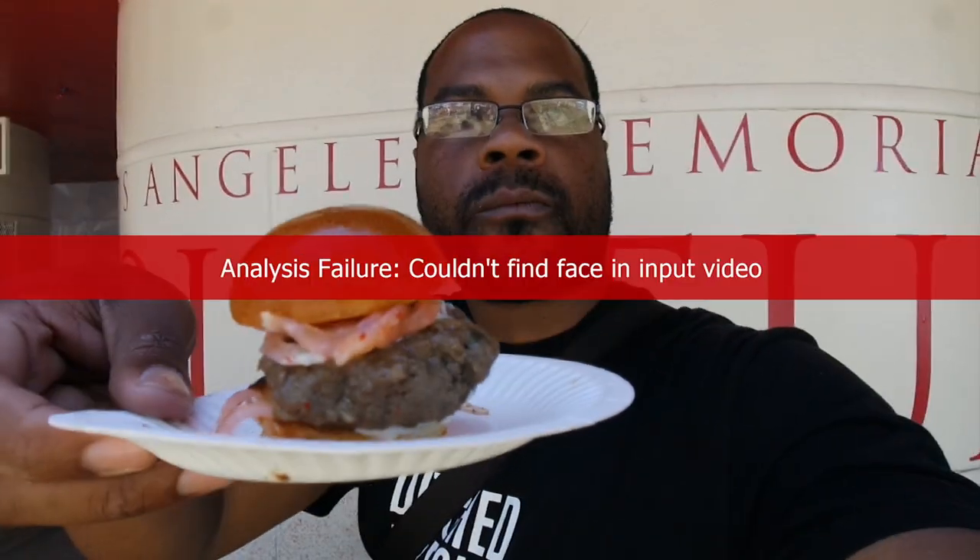Next is the Korean barbecue slider from Seoul Sausage. This is the closest thing to a good Asian fusion burger that I've had. In my last video at Slater's 50/50, I mentioned how they had trouble making an Asian fusion burger. Seoul Sausage has done it and I'm definitely gonna go there and try a full-size version, because it has all those flavors of kimchi, sweetness, and a little hint of spice. The patty does taste similar to a sausage, so I don't know if the meat is mixed or not, but we'll find out.